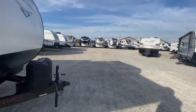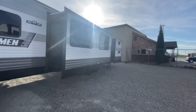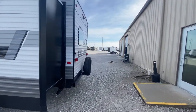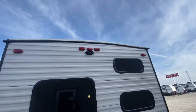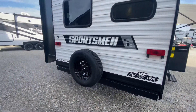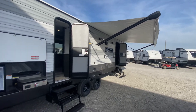Let's go around on the off-door side. This unit has two slides. Double axle unit, weighs 7,110 pounds unloaded. The gross on this is 8,800 — can your truck pull 8,800 pounds? Safety exit windows all the way around. Backup camera prep there. Our service and parts department can help you. Spare tire mounted on the rear. That awning is a 19-foot power awning.